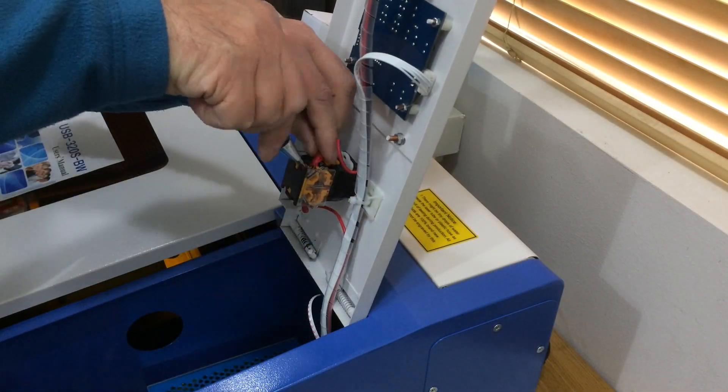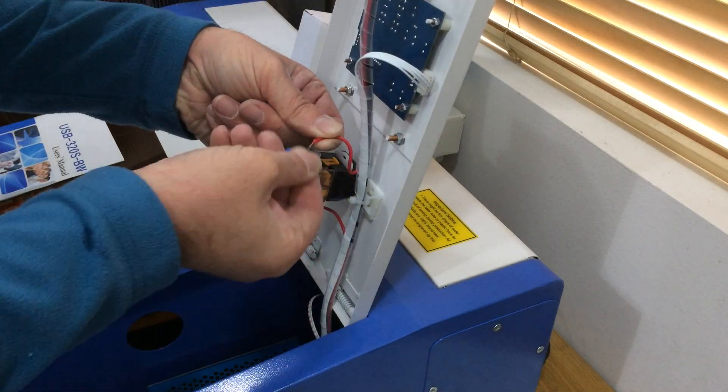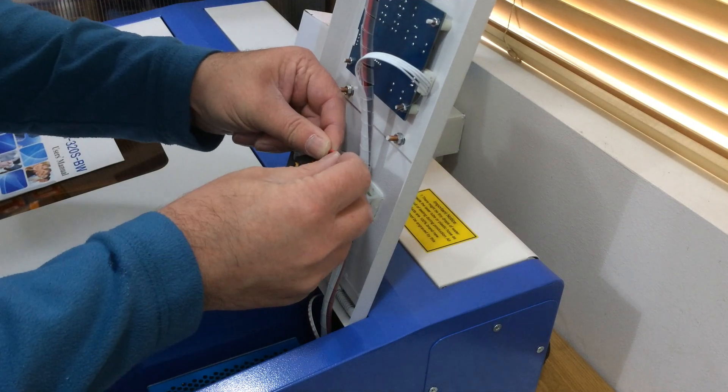To stop this from happening again in the future I used a small screwdriver to remove the crimp connectors and then connected the wires directly to the terminal blocks and screwed them in tight.